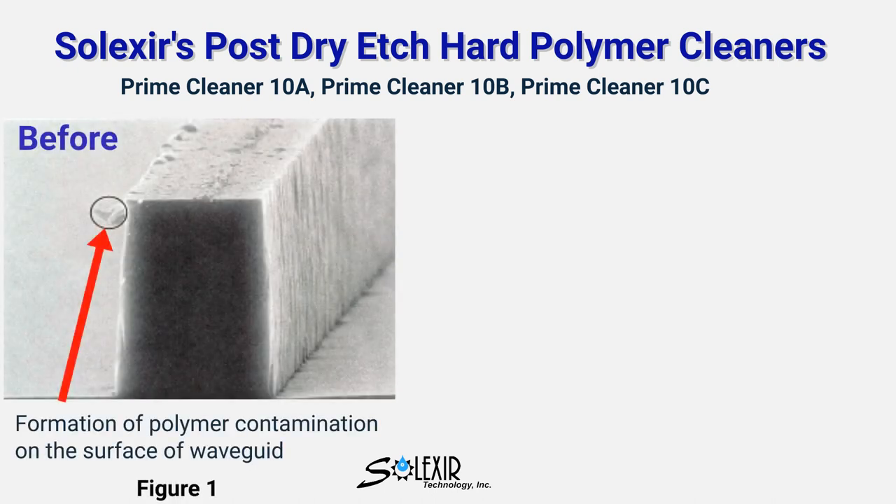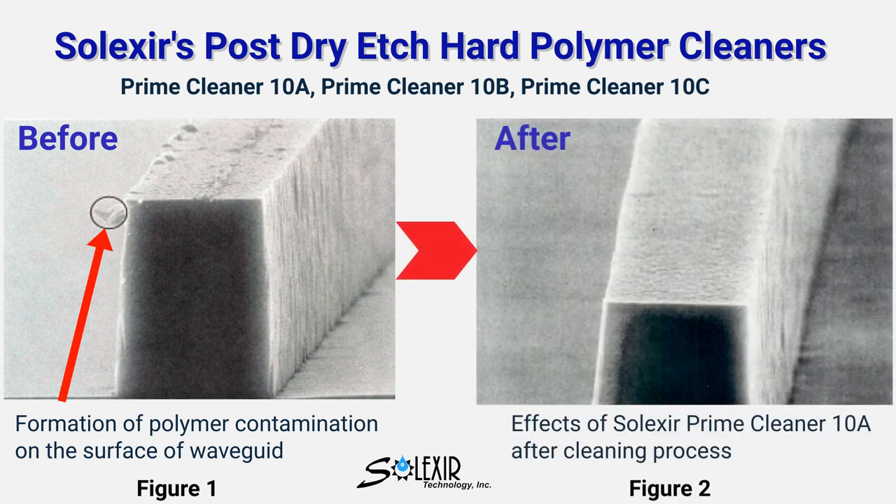Here is an example of how they compare in their ability to remove hard polymer residue after a post dry etch. Figure one depicts the shape of the unclean photoresist on top of silica. Figure two illustrates the cleaning process of contamination after dry etching, both before and after exposure to Selexor Prime Cleaner 10A.